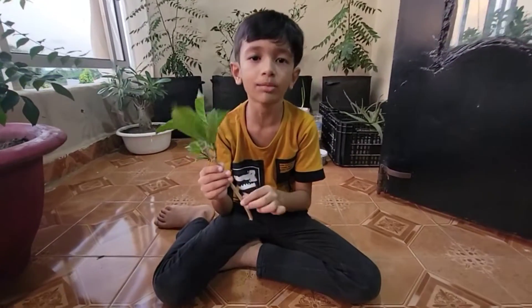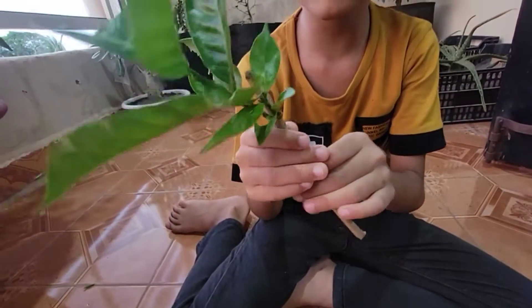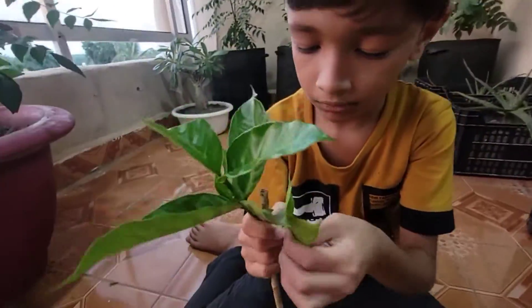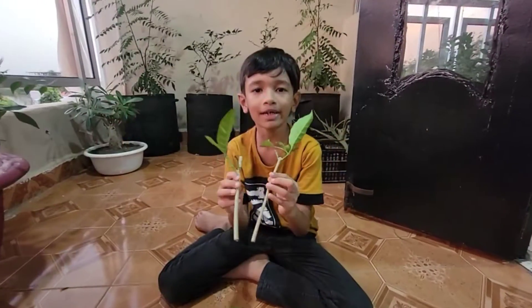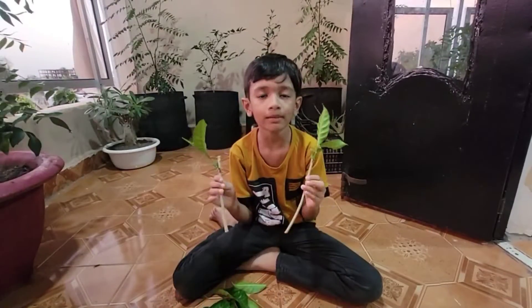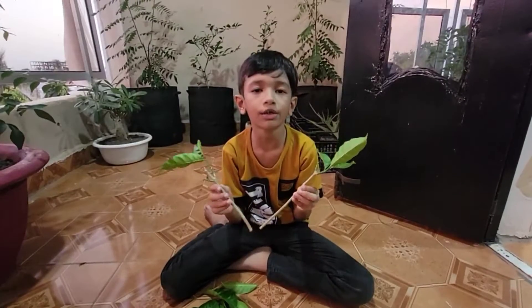Friends, you can see how to cut it down. I will remove the leaves from the bottom. We have cut all the leaves from underneath it. But we have to do one more thing - when we prepare the cutting, we have to scrape the skin on it.